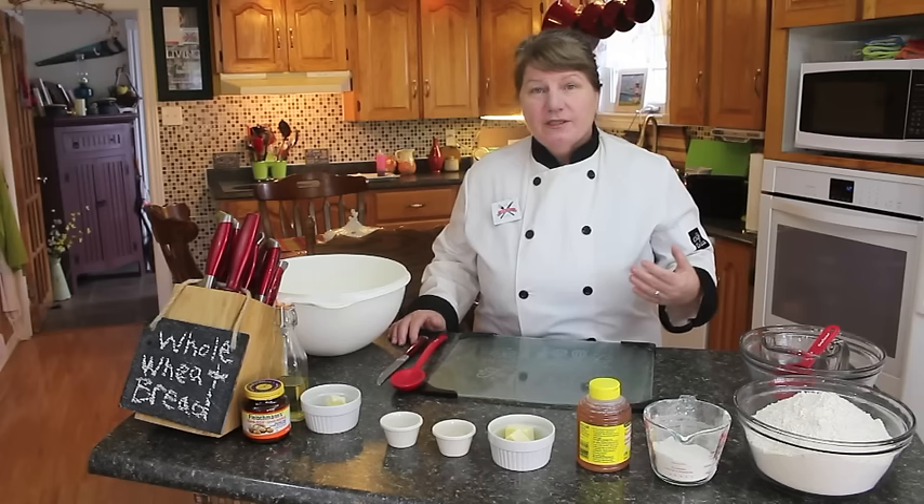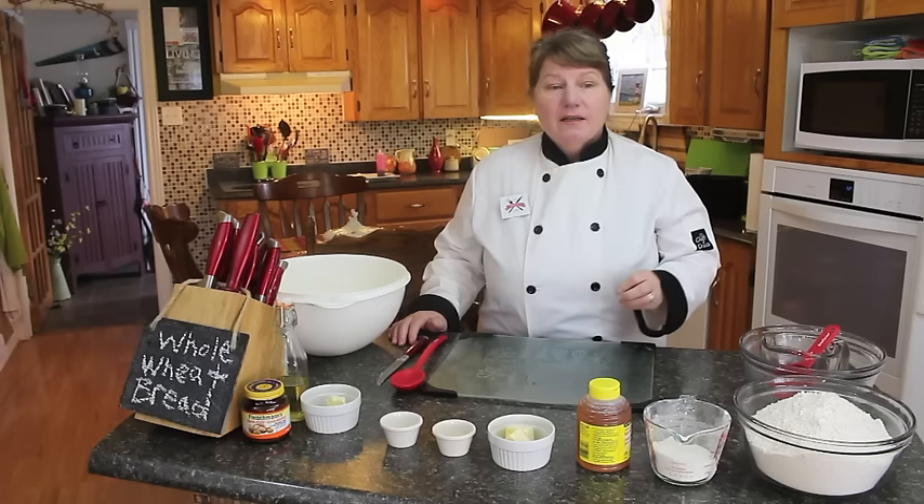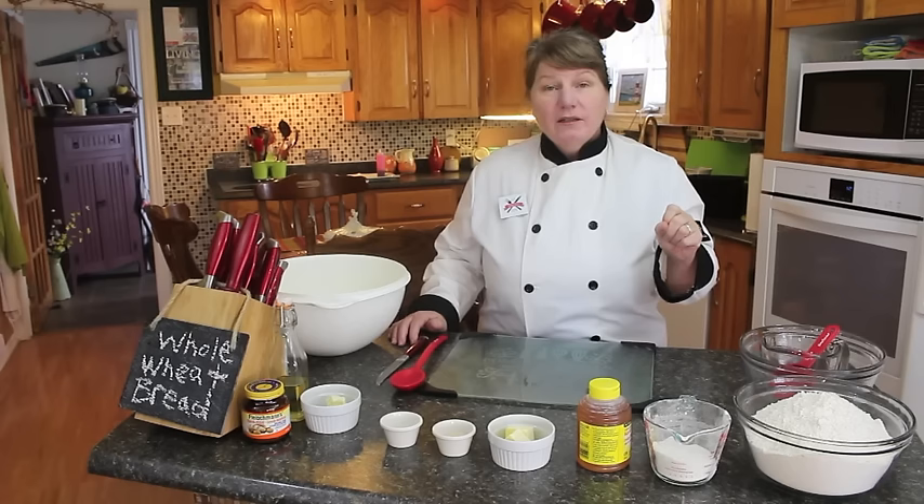So we're going to be making all wheat bread — 100%, no half and half. But if you wish half and half, you can. I'll tell you the ingredients and the amount as we go. So let's get started.